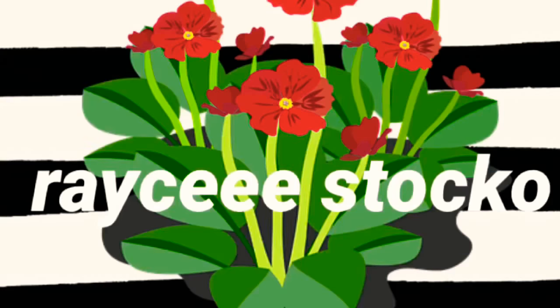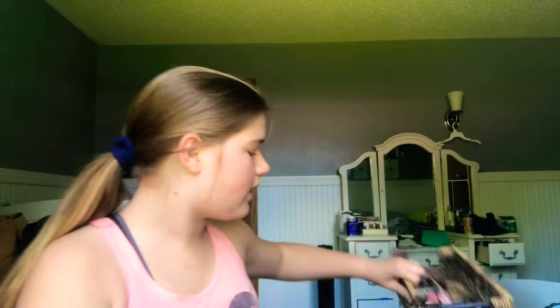What is up y'all, it's Lil Race and today I am doing a drugstore makeover. Sorry for the mess in the background. I got a bunch of drugstore stuff and I'm gonna be mixing it up with my more high-quality makeup — like stuff from Ulta, Sephora, stuff like that. Let's just get right into it.